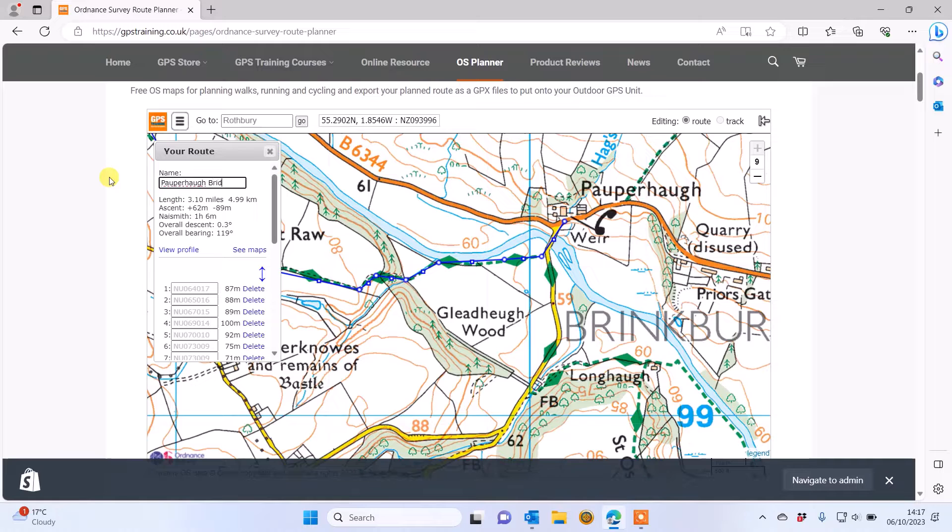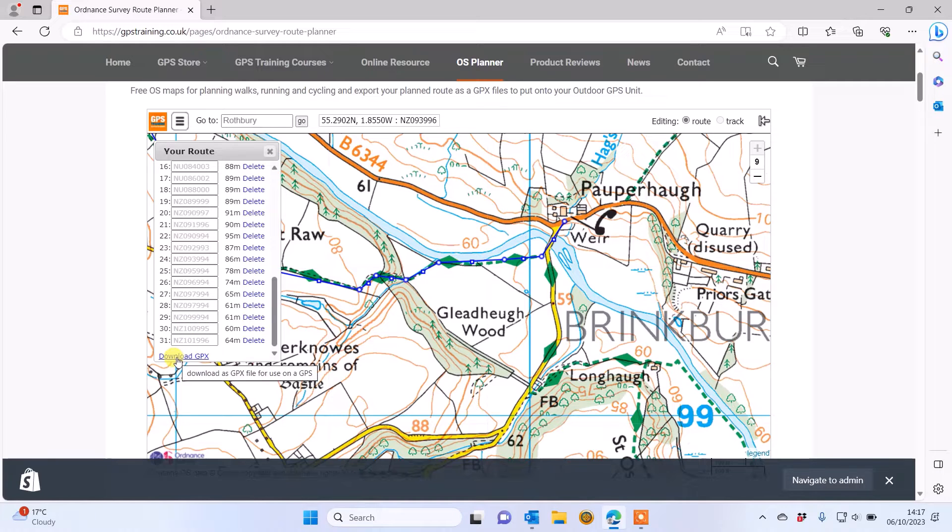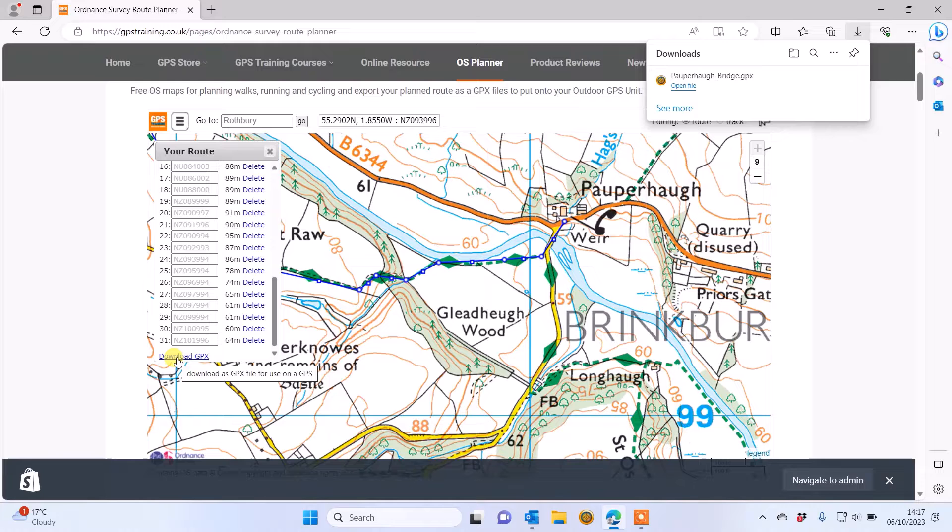I'm going along to the bridge at the end here called Papperhoff Bridge — and that's my route created: 3.10 miles. It tells me the distance in kilometres in the New Route box, plus the Naismith rule gives me an idea of time. I'm going to give the route a name — I'll simply call it Papperhoff Bridge, which is where I'm walking to. Then I scroll down to the bottom of the New Route box and I've got the option to Download GPX.